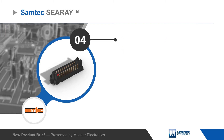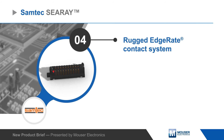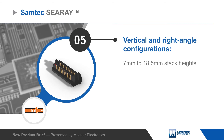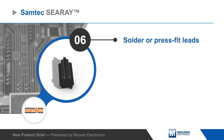C-Ray connectors use Samtec's rugged edge-rate contact system, which offers increased durability, low insertion force, and zipper-done mating. Connectors are available in vertical and right-angle configurations, with stacking heights from 7 to 18.5 millimeters, and in press-fit variants.